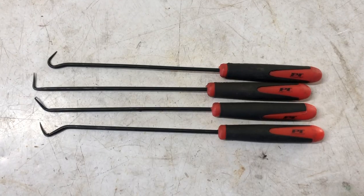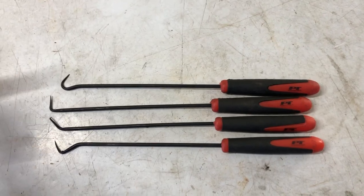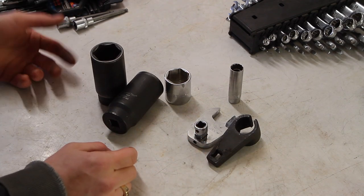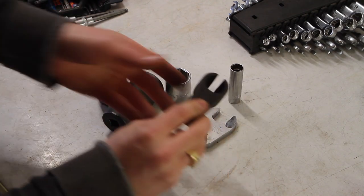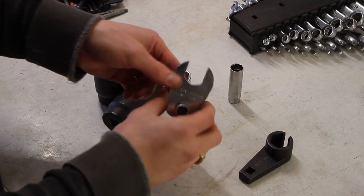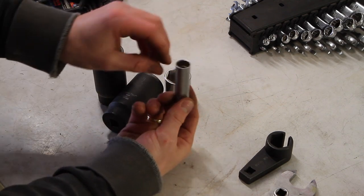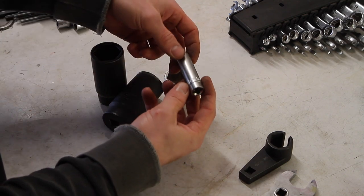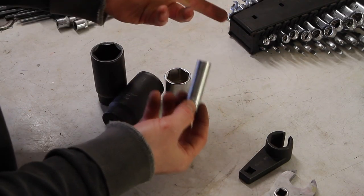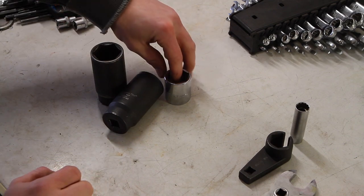I keep a pick tool set on hand for whenever you've got to pull a clip or move an O-ring — just really handy to have. I've also accumulated some assorted specialty sockets: an O2 sensor socket offset type, another O2 socket, a crow's foot 22mm with an adapter for hard-to-reach oxygen sensors on the BMW, and a magnetic 14mm 12-point BMW-specific spark plug socket. It's magnetic, the perfect size for BMW, and sometimes having the right tool makes the job a lot easier.